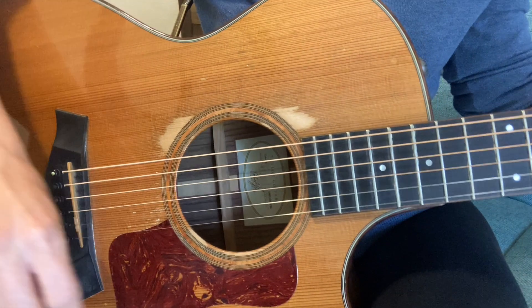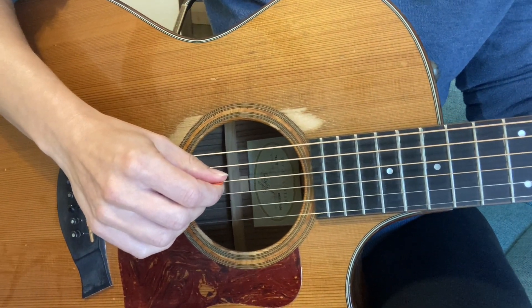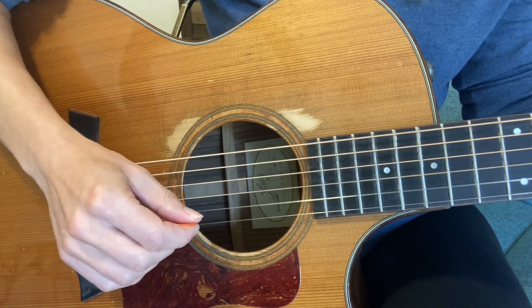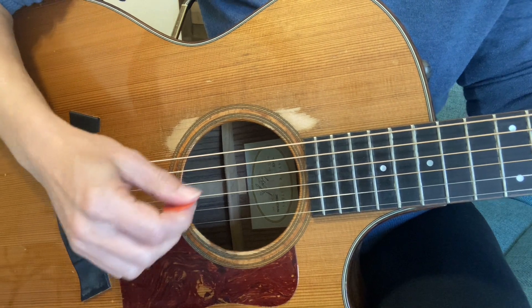A thing you want to confirm every single time you're playing a chord at first is that before you start strumming, play each string individually — is each string coming out, even if you don't have to press a finger on it? Confirm everything sounds good, then strum down over and over again.